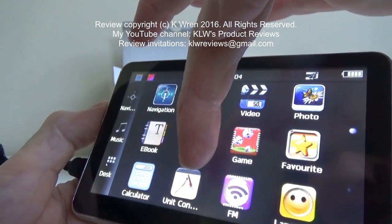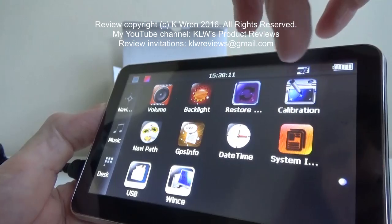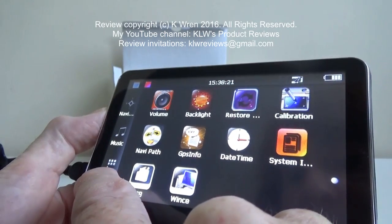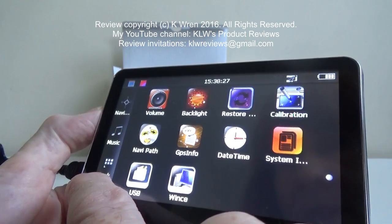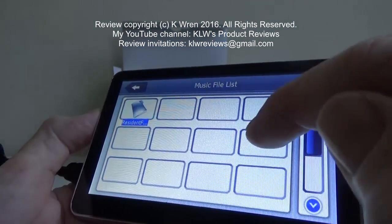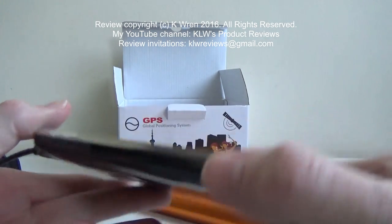There are also options for favourites, calculator, unit converter, FM radio, volume controls, backlight, calibration, date and time. Here on the desk menu you can actually access a Windows operating system, which is quite useful particularly if you're working away from home and just have a small file to read. There's also a music player — if you've got music stored on the micro SD card you can play it through the GPS and the sound comes out of the speaker.